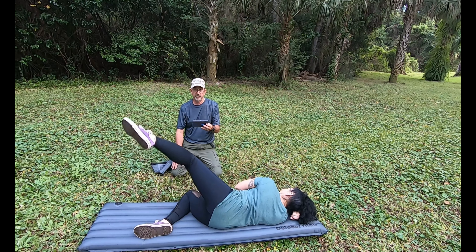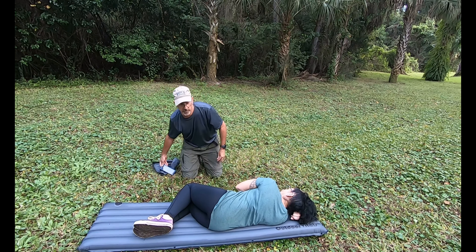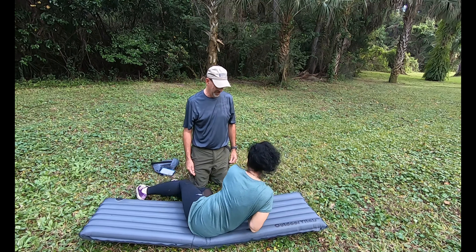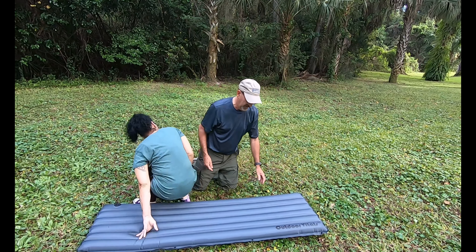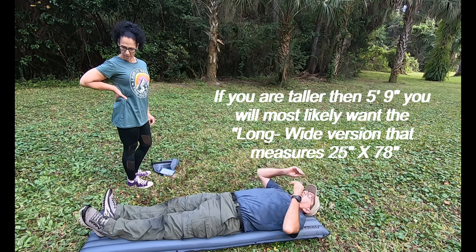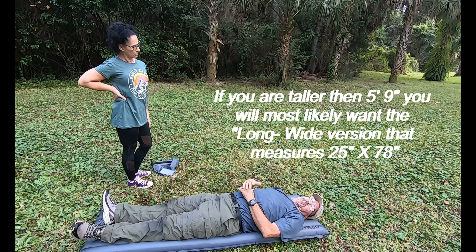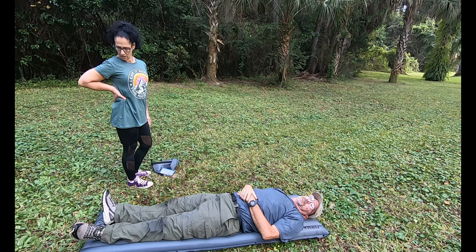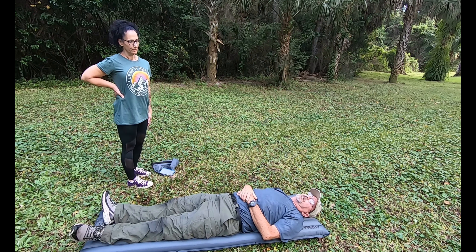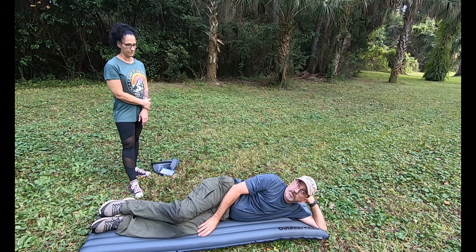I'm five foot nine and I'll get on it real quick to show you what it looks like. I slept both on my back and my side last night with this using our sleeping bags. Again, this is super comfortable — not going to be hitting the ground, not going to compress with your hips. I'm just very impressed with these pads.